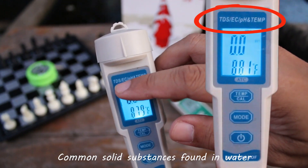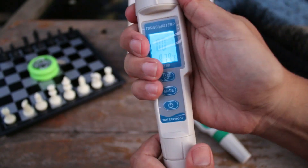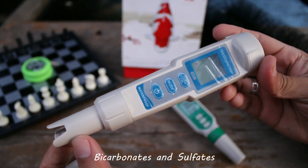Common solid substances found in water could include sodium, potassium, magnesium, calcium, nitrates, chlorides, bicarbonates, and sulfates.